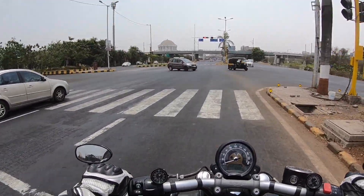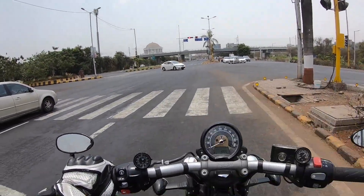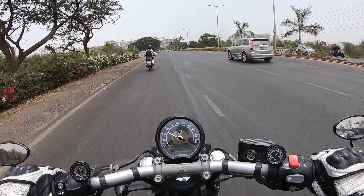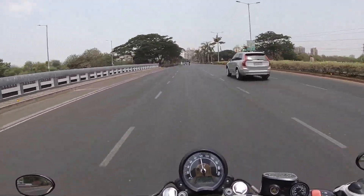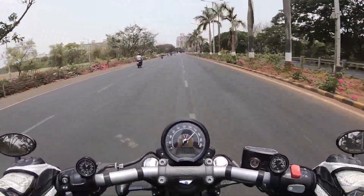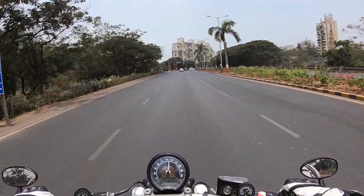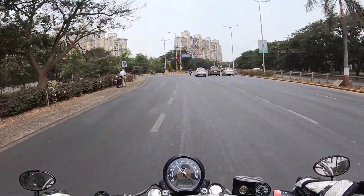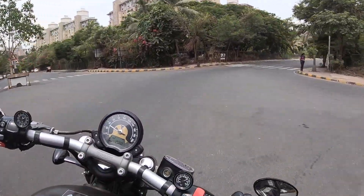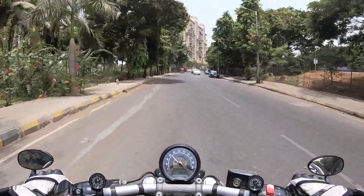The brakes are disappointing because Triumph has removed the disc on one side — there's now a 310mm disc only on one side, whereas the T120 had it on both sides. I love this motor but I'm disappointed with the brakes. And I'm even more disappointed about the ride quality on this machine — it's just too stiff. The suspension has very little travel.